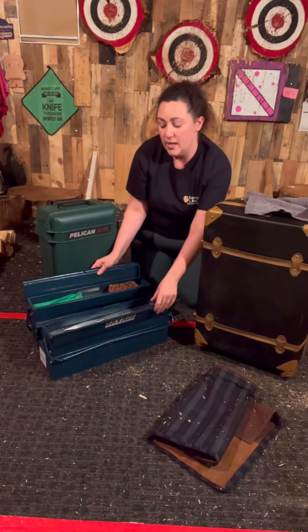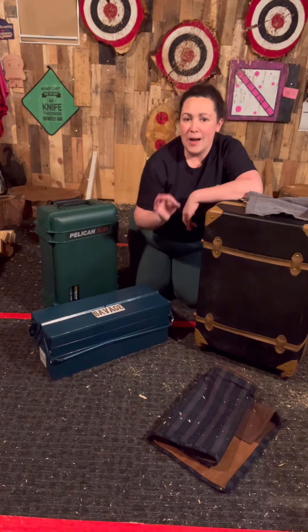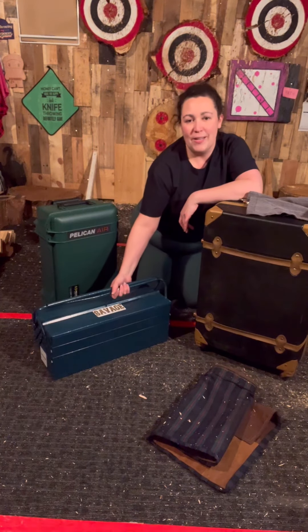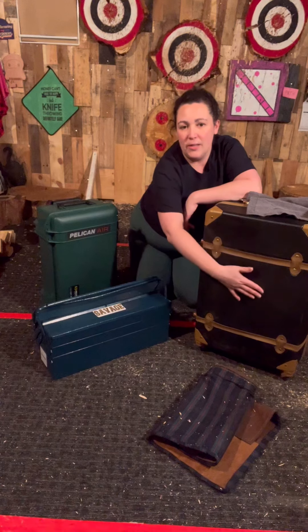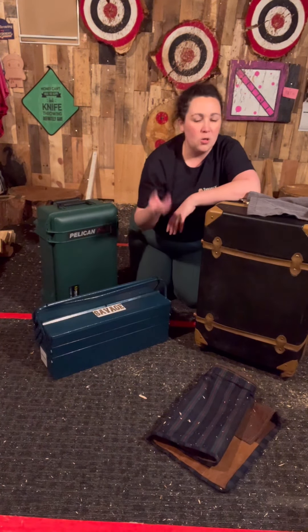Sometimes I would still put them in a knife roll so they wouldn't move around, close it up, and just pop this into my suitcase. And that was awesome, because then when I got there I could just lift it, take it right to the range, and I'd still have about half my suitcase left for all of my toiletries, clothing that I needed to bring.